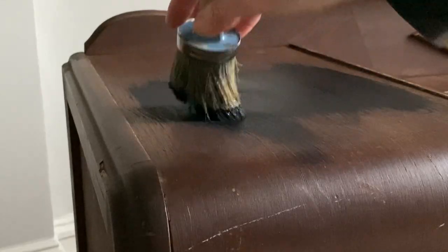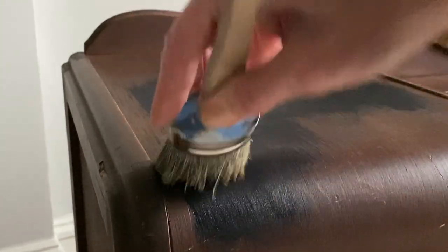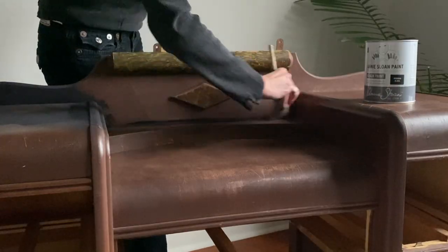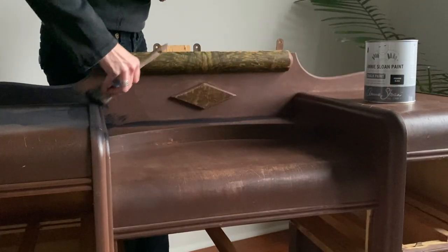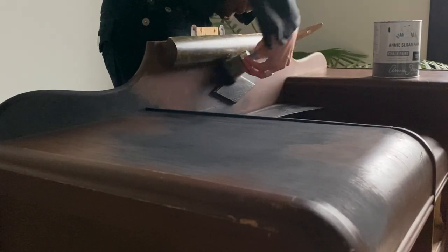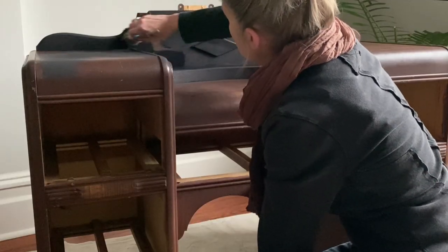You can get a sample size of chalk paint for six to twelve dollars in many chalk paint products — a little sample size will be more than enough to cover this project. You really don't need any special tools or brushes, just anything you already have on hand, even a simple synthetic household paintbrush. Because this piece has a lot of nicks and dings, the best coverage is two thin coats of chalk paint. A flat matte paint would also do the trick — I really like chalk paint because it's very thick and has excellent coverage.